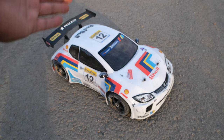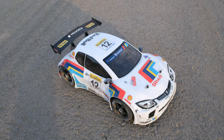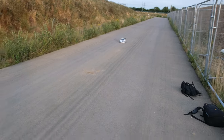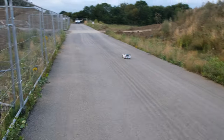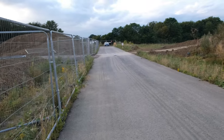Now if I wanted to I could change the ESC and the gearing and run 6S and probably achieve a lot more speed, but I probably won't do that because like I said I do like a car that is usable. So we've got the speedrun out of the way — I think it's time we have some fun with this. I'm going to stick the GoPro on it as well, I want to get some action footage because this thing is so cool.